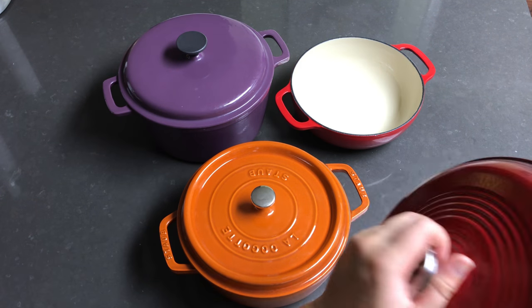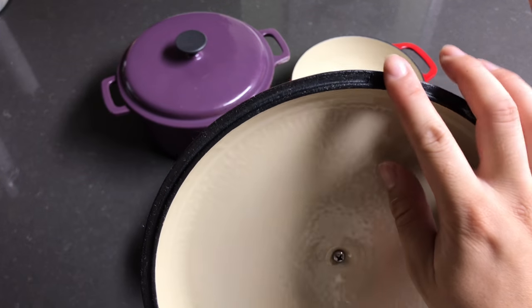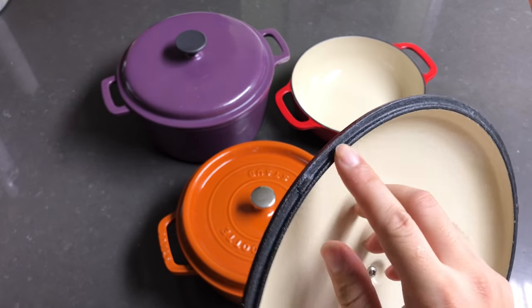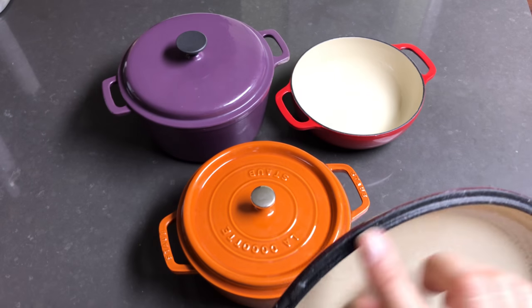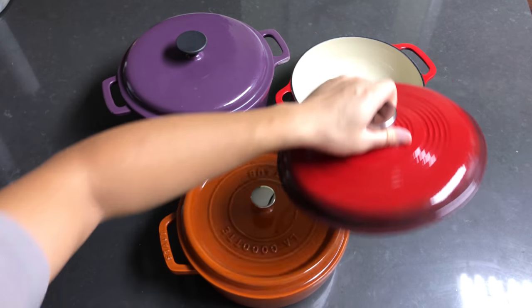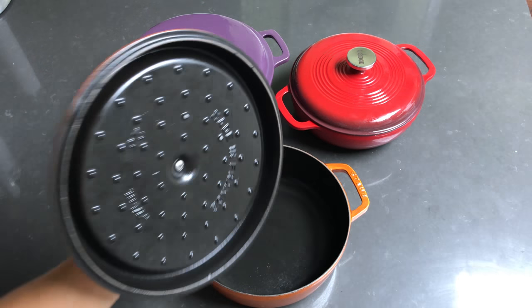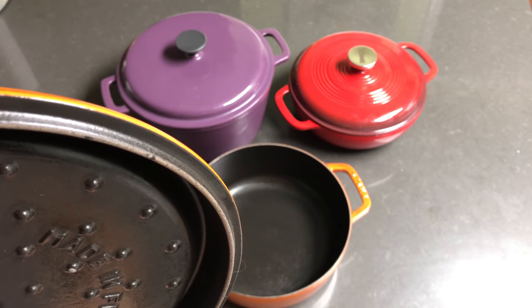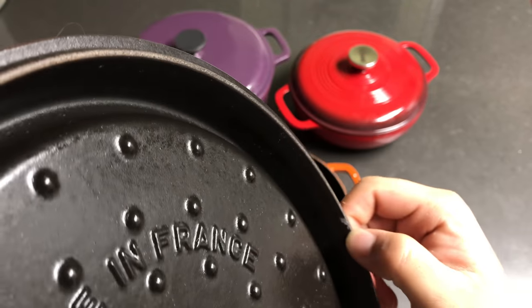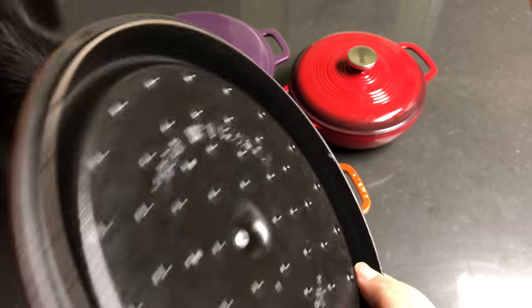Even though the large generic is advertised as having a matte enamel, when we first used it, it actually started to rust. Rust spots were showing right around the edge even though it says it's non-rust. So quality is questionable — that's why we're returning this $50 Lodge. We're keeping the Staub, but as you just saw I actually chipped it, so we're keeping an eye on that chip to see if it starts to rust.